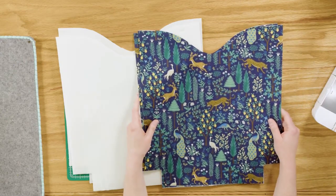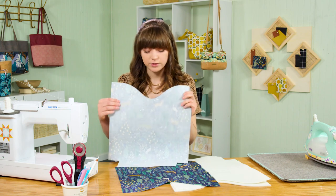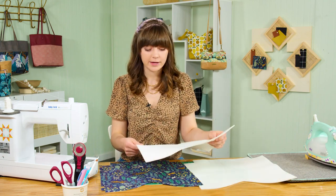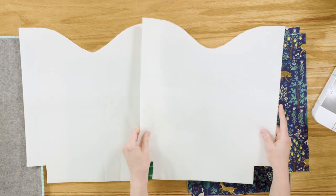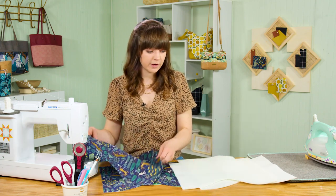Take your exterior main panels and fuse the interfacing to the wrong side of each of those too. After you're done with all your fusing, set your top panels and strap connectors aside and grab your foam pieces. I love sewing with foam for bags because it adds a lot of body — it's lightweight, and you can crumple it up and it pops right back into shape. Don't be afraid to work with foam; it's really great for bags.